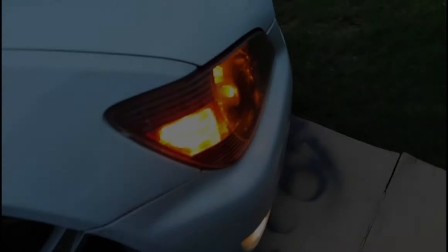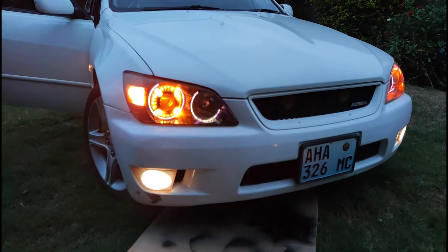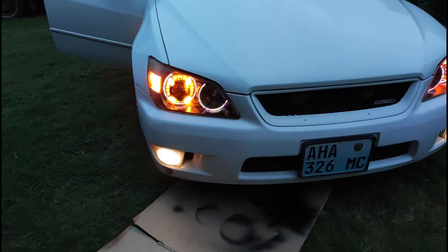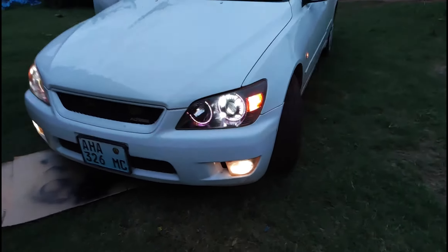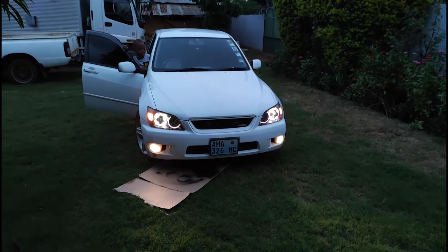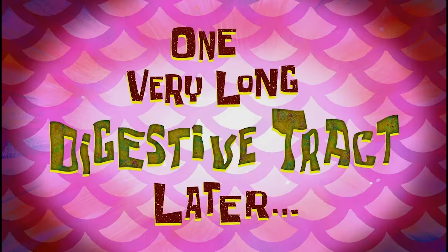Oh man, look at this — oh my god, I'm so excited! They turned out so beautifully. This car looks so different now because of this. I'm so happy with the results.